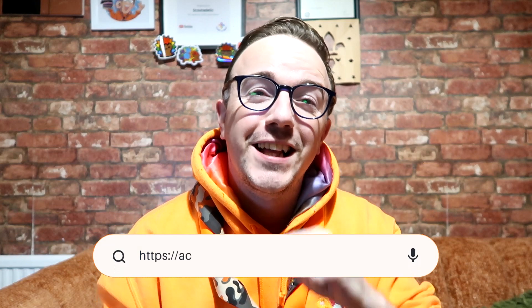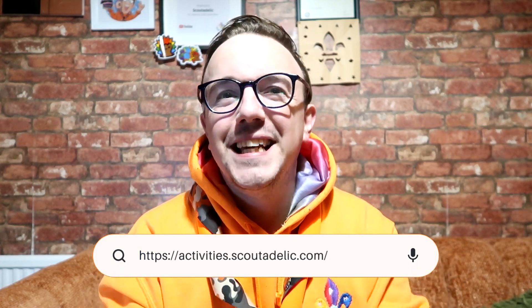Hi, I'm Mike from Scoutadelic. Subscribe to the channel by clicking the subscribe button or visit activities.scoutadelic.com to spice up your scouting and look at over 500 activity ideas you can use for Halloween, Christmas, New Year celebrations, and more. Today I'm going to show you how to do spider races.